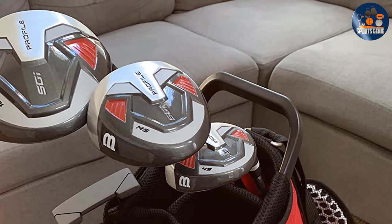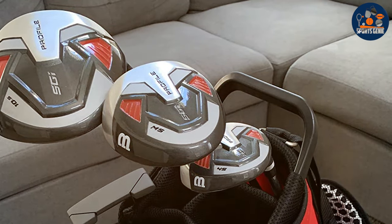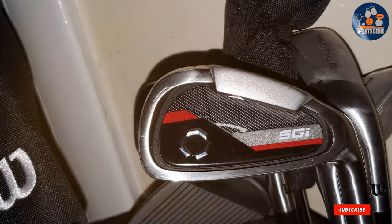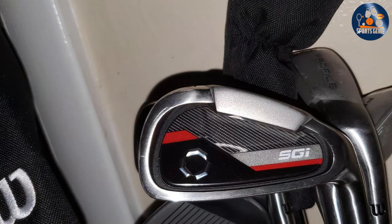Usability shines with the Wilson SGI set, catering to the ergonomic needs of senior players. The grips are comfortable and provide excellent traction, reducing strain on the hands and wrists. This set not only helps to maintain performance levels but also encourages playability, ensuring that senior golfers can enjoy the game without the discomfort that can come with using unsuitable equipment.